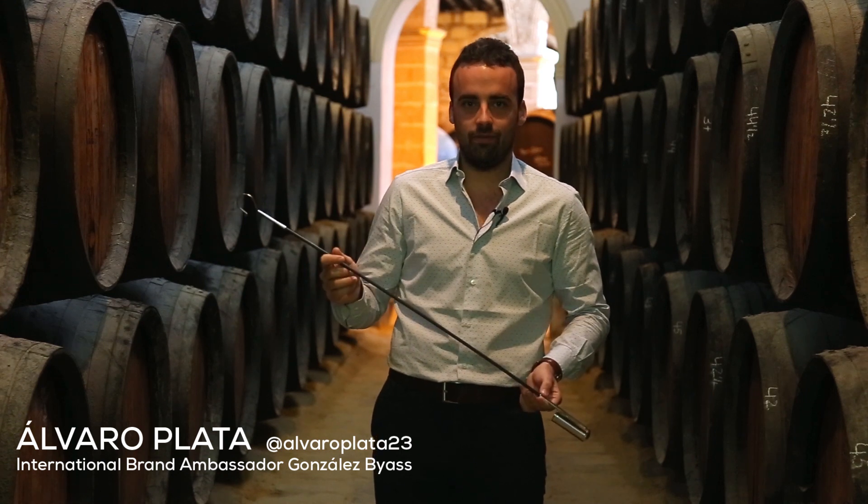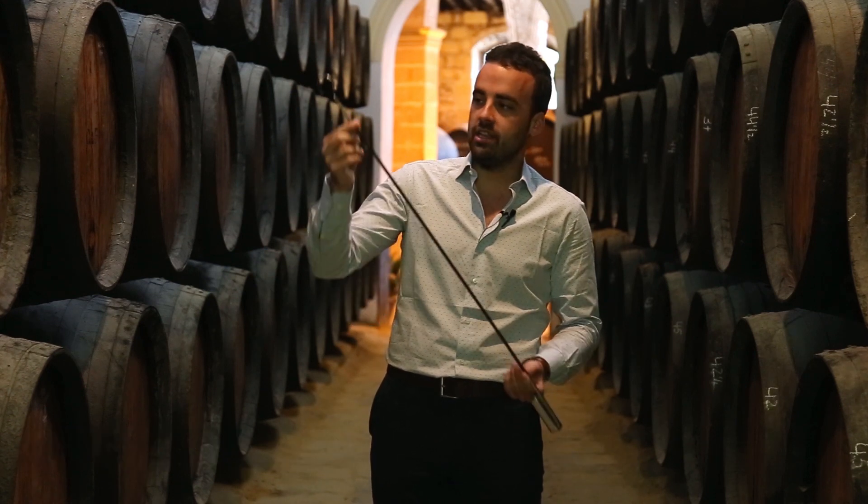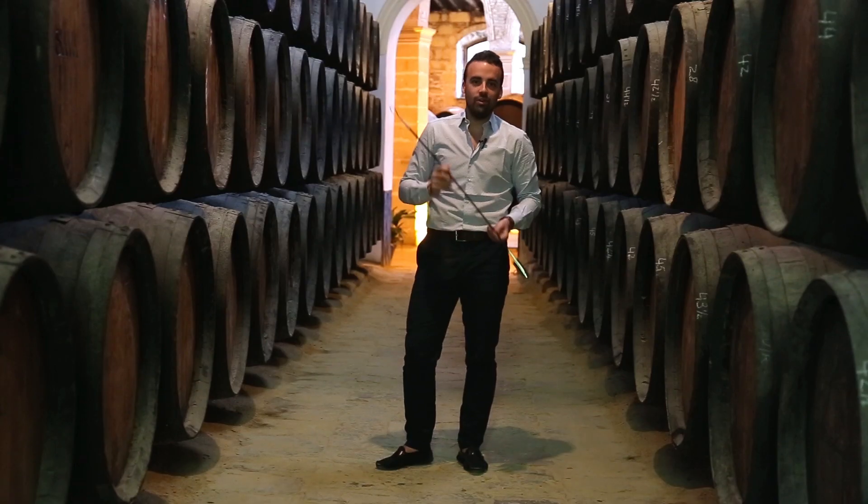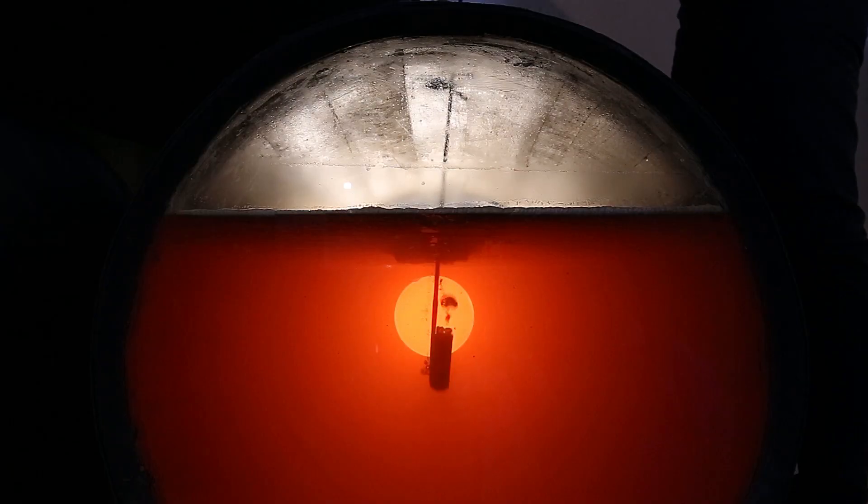Hello friends, we are in Jerez de la Frontera, in Bodegas Tío Pepe, and today I want to talk to you about this tool that I have in my hand, the Venencia. It consists of the hook, the stem and the cup. With this tool our winemaker will extract the samples from the cask.